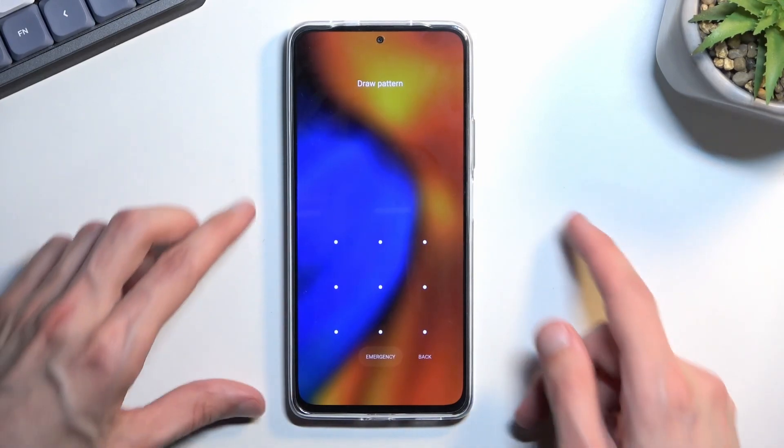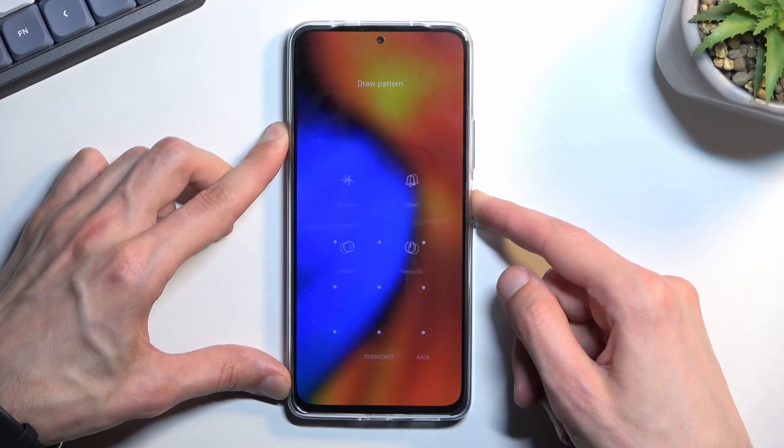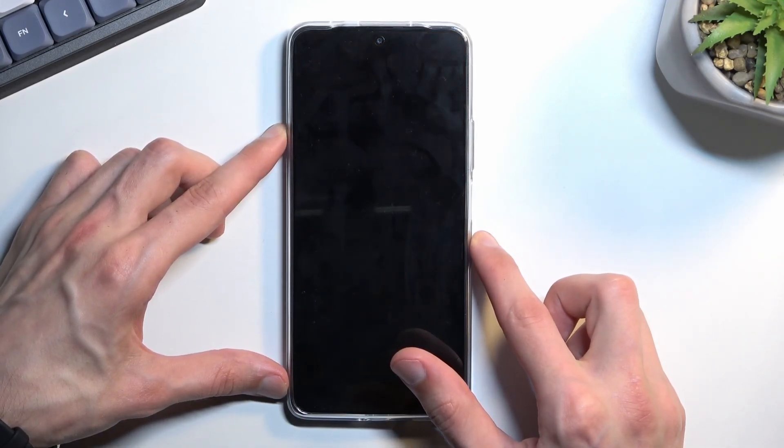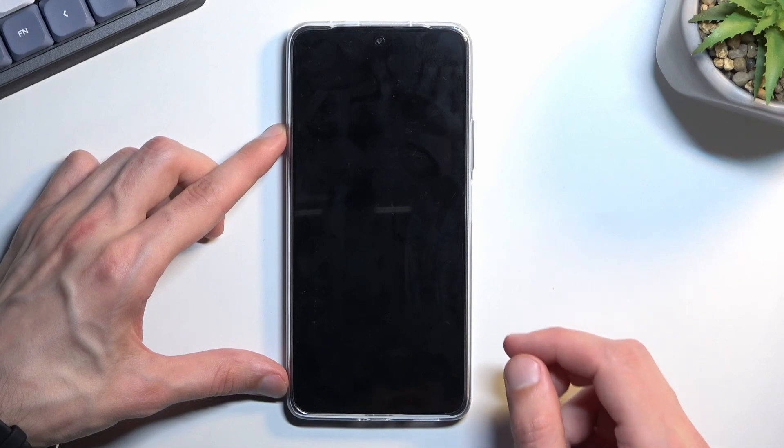To get started, what you will want to do is hold your power key, select power off, and once the phone turns off you want to hold power and volume up at the same time.